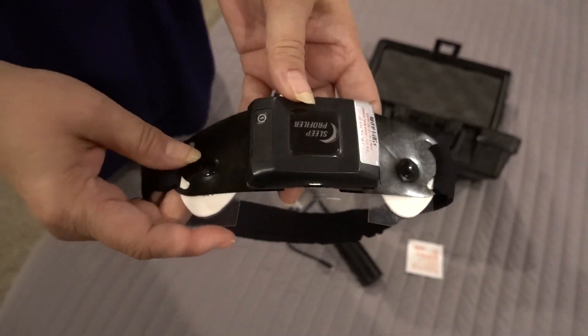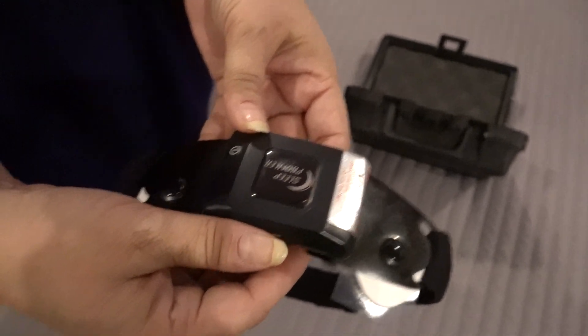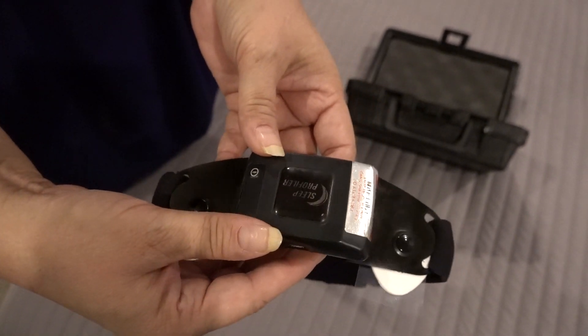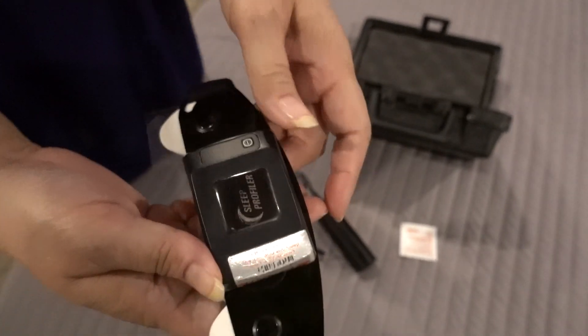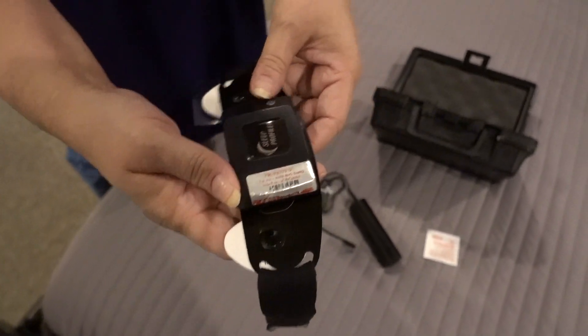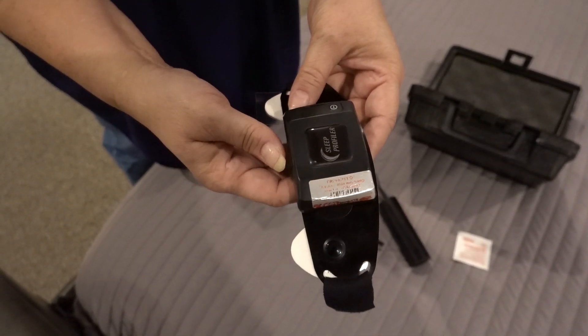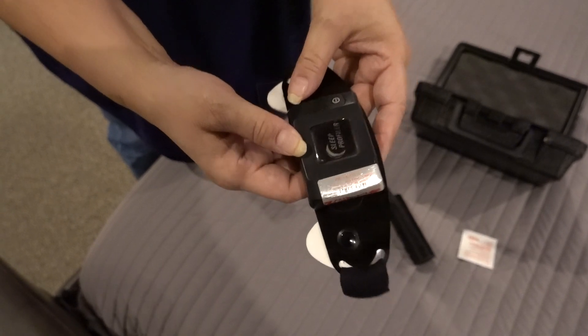Once you go to sleep, you can turn any direction you want — you can sleep in any position, you don't have to stay still, so don't feel like you can't move around. When you're done in the morning, just hit this button again to shut the device off and it'll say "device is powering off."